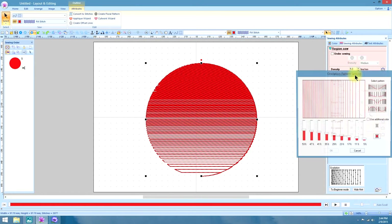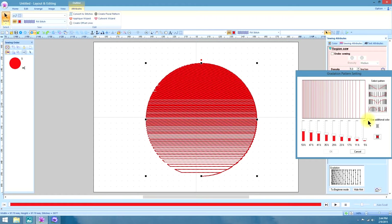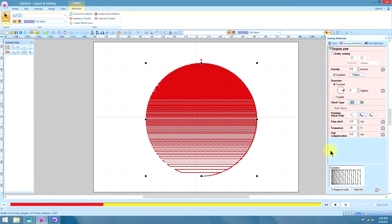You have to go to the Pattern and select an additional color — it says Use Additional Color. And it will not populate the stitches or make any changes within this box unless you click OK.